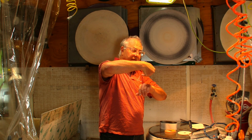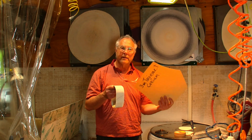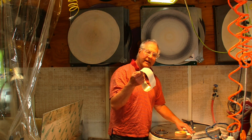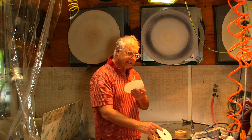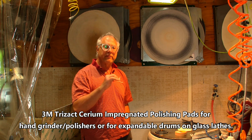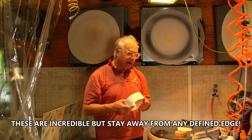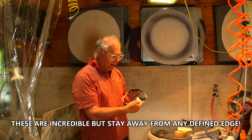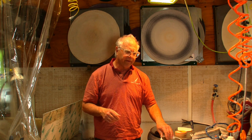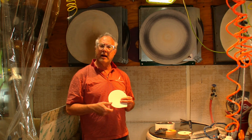Now let's talk about my favorite: the 3M cerium impregnated wheels — the Trizac cerium. They come in expandable drums, in 5-inch, 6-inch, or even 8-inch diameter. You put lots of water on those, and be really careful to stay away from any sharp edge or it will burn and crack. But these polish up so fast and so bright it's amazing. I put duct tape on the back to strengthen them up. They polish even faster than the thin pads — really high gloss.